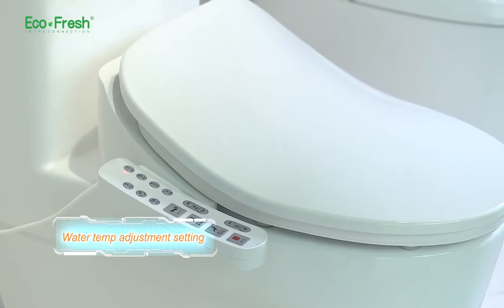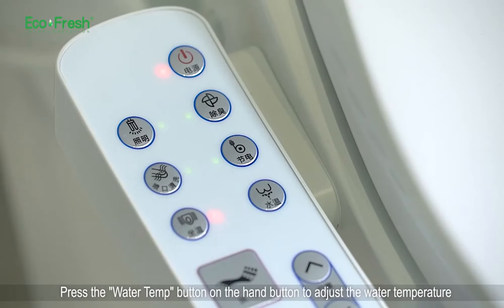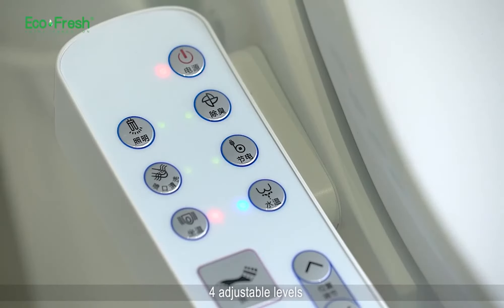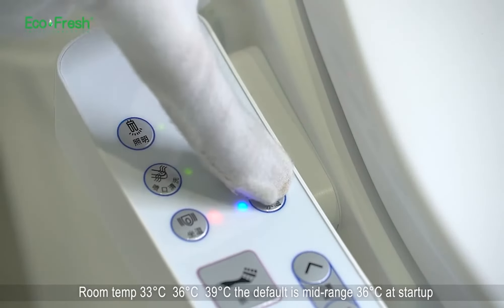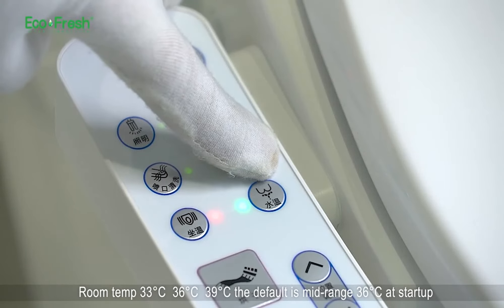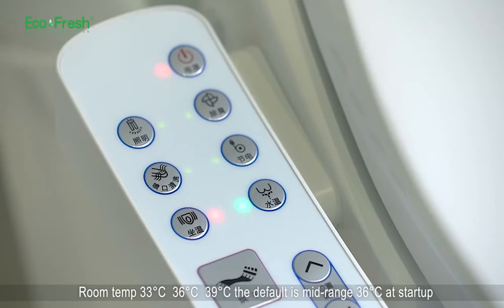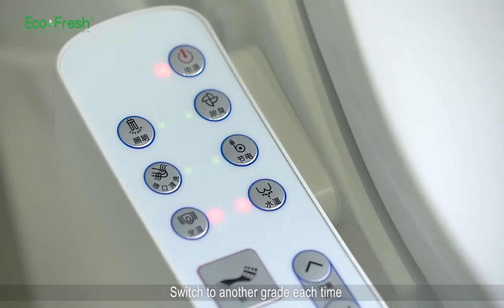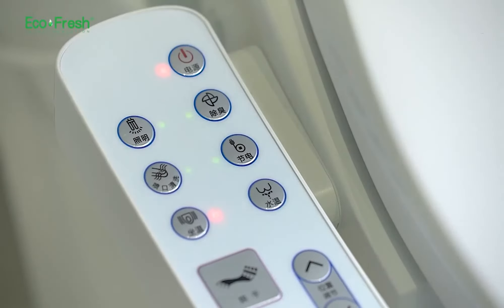Water temperature adjustment setting. Press the water temp button on the side panel to adjust the water temperature. Four adjustable levels: room temp, 33, 36, and 39 degrees — the default is mid-range 36 at startup. Switch to another grade each time; the panel will display the corresponding indicator.